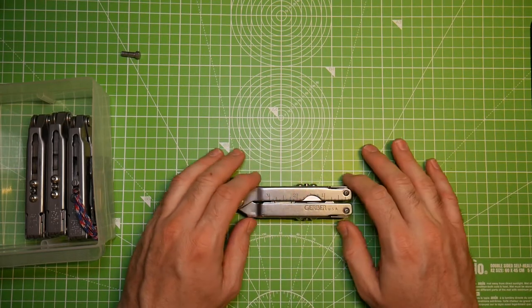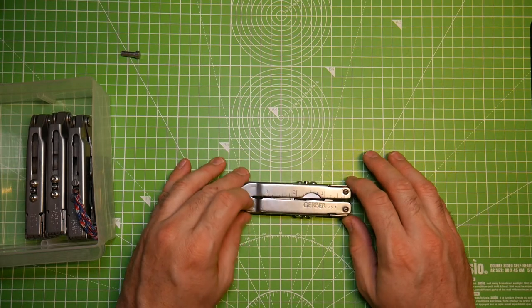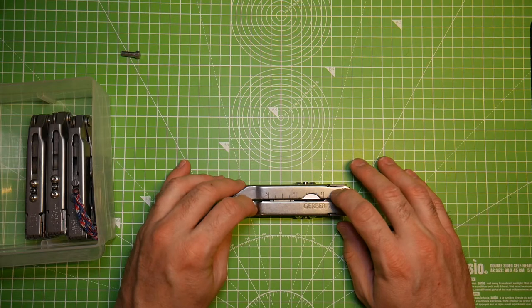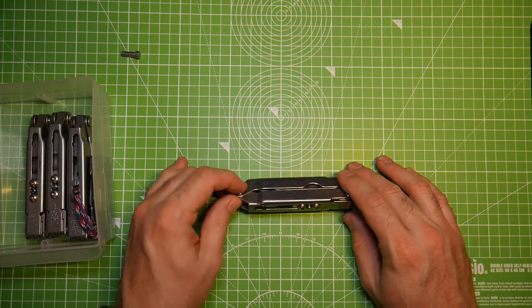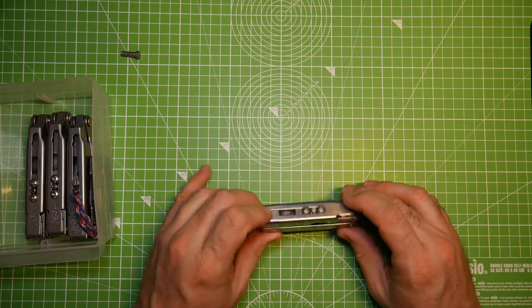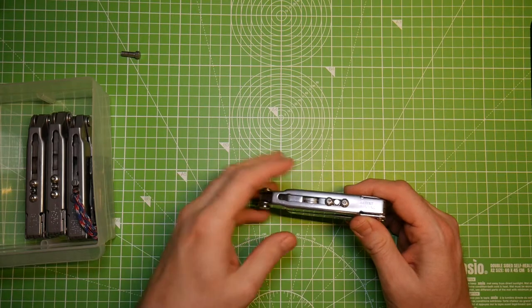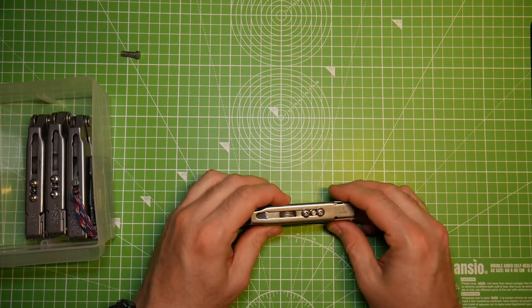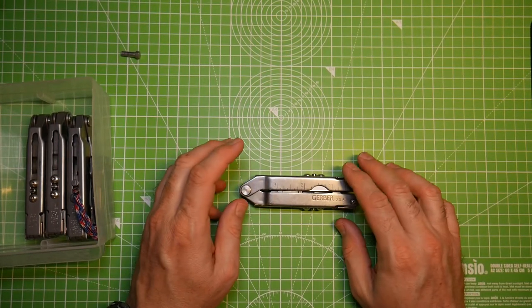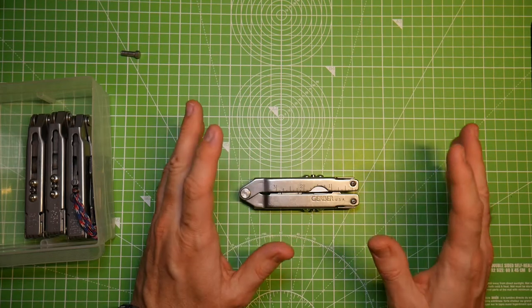This is the very first generation of the Gerber tool. I remember when this came out — I can't remember exactly where I got it, it's been so long — but I remember switching from the PST to this. This was the hotness back in the day. We know this is the very first generation Gerber because of some distinguishing things; let me tell you what they are to the best of my ability.